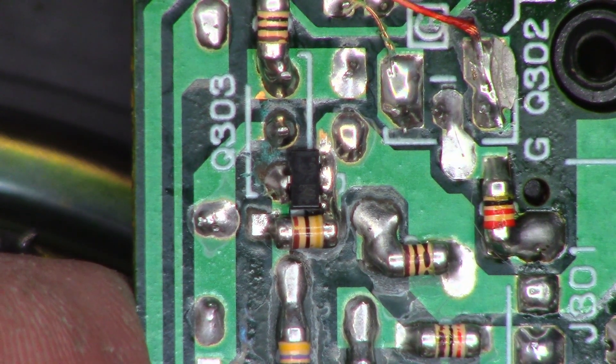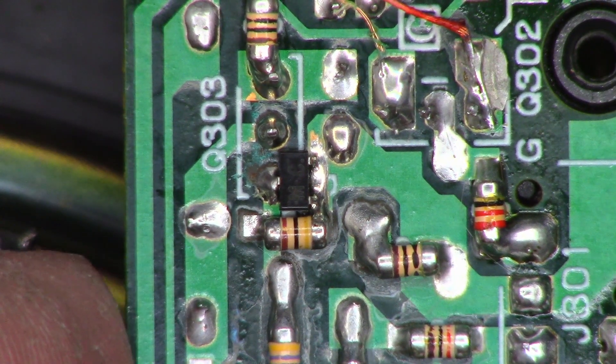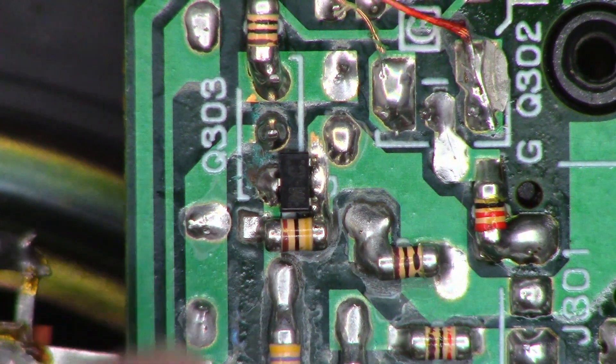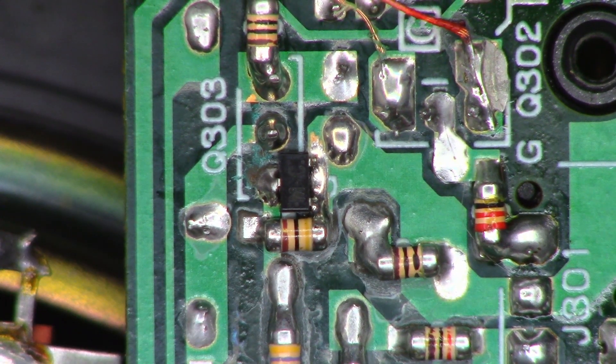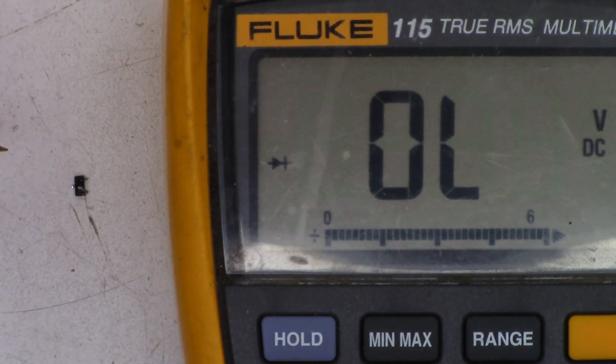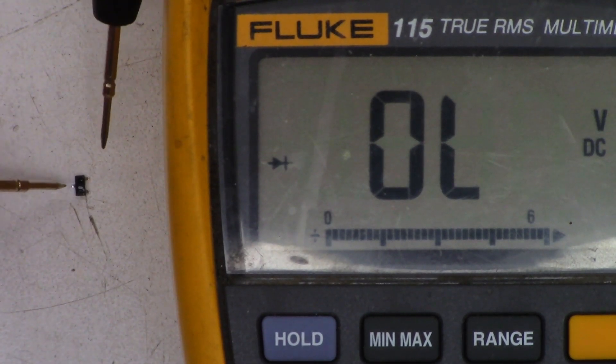Let me get the schematic out real quick and try to find out where this is in the circuit. That is the modification that Sony wanted us to do to these units to prevent the Q303 blowout. I went ahead and pulled the diode out of the unit.